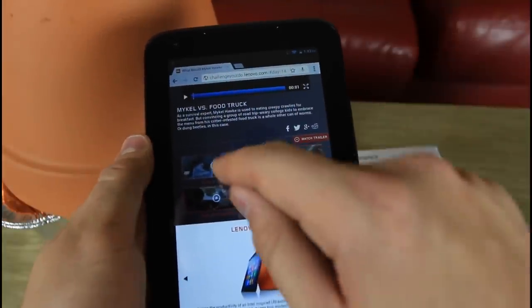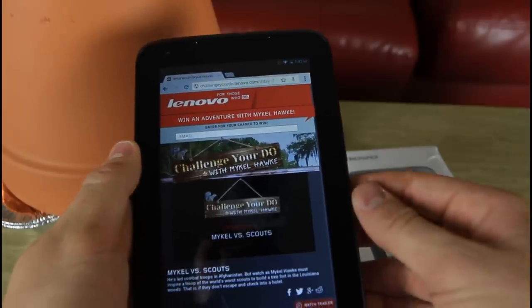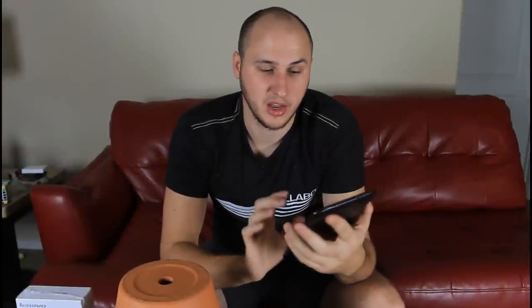My favorite video is Mike vs. Scouts. What I want you to do is watch that video and sign up to win a crazy adventure with him. Once you watch that video and sign up, come back to my video, go to the comments below, and let me know that you have watched that video and signed up. A random comment will receive a Lenovo tablet. I've been using the Lenovo tablet all day and I love it — the speaker is in front, not in the back. The video quality is amazing, it's so light, so you can just hold it in your hand and watch your favorite YouTube videos.